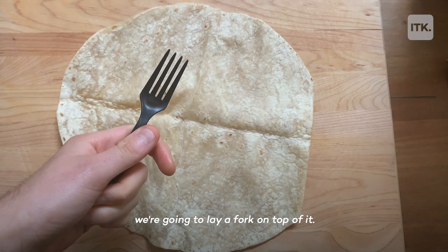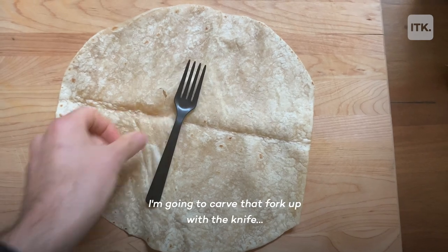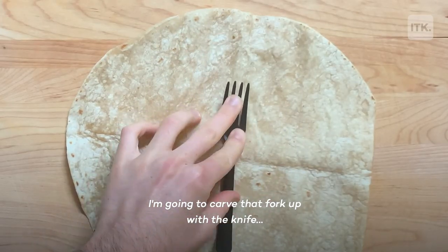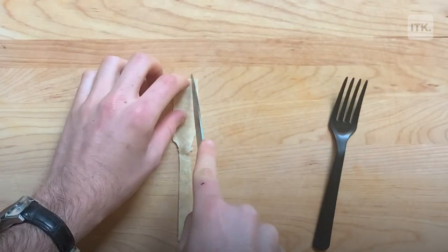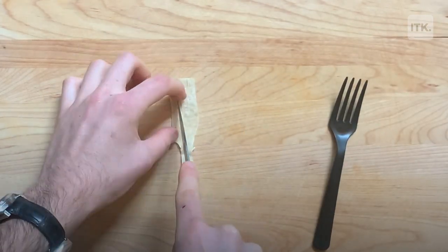You're going to take the tortilla, lay a fork on top of it, and carve that fork shape out with a knife.